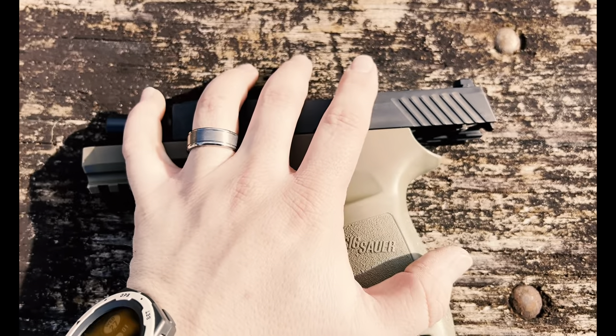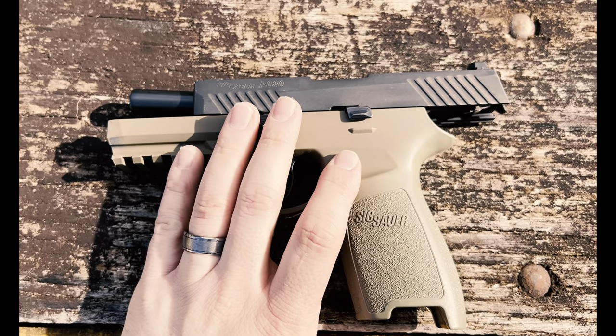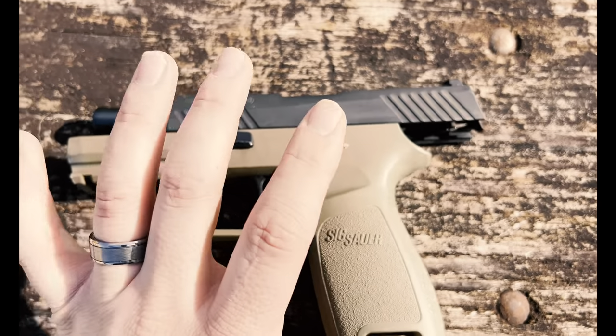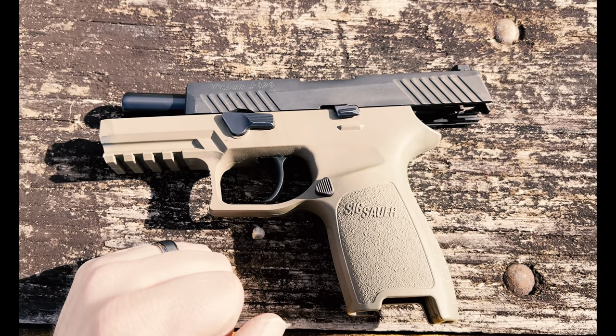Talking about some severe issues with it, specifically the military M17 model. This is not that — this is closer to the M18, it's a precursor. But it's all the same platform, it's the SIG P320. There's an image going around of an M17, which is the P320 platform, where it has broken right in here. Pretty much this part of the grip has broken clean off.